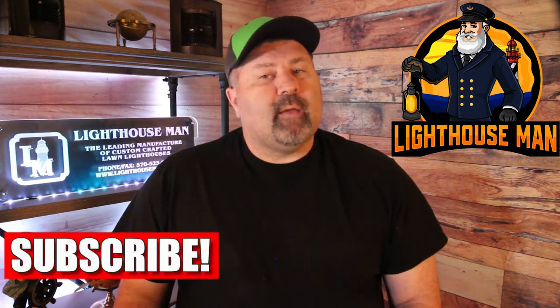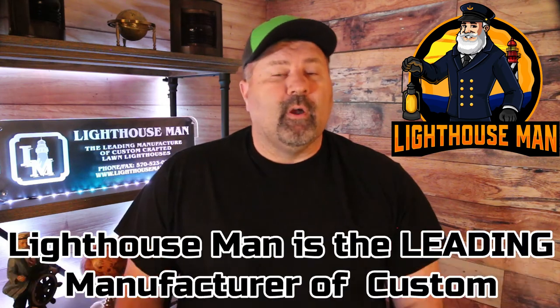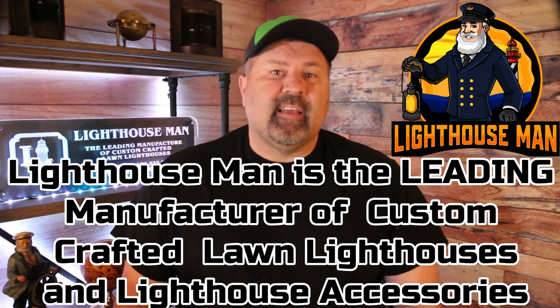If you like this video and found it informative or helpful, please give us a thumbs up and consider subscribing to our YouTube channel. We make detailed product videos to help inform you, our customers, so you get exactly what you're looking for. Remember, the Lighthouse Man is the leading manufacturer of custom crafted lawn lighthouses and lighthouse accessories. Thanks again for watching and God bless.